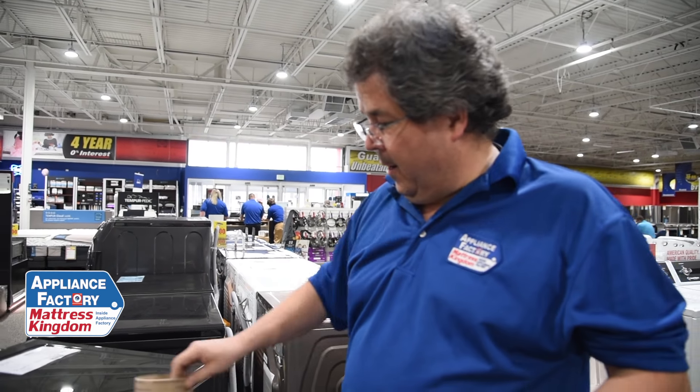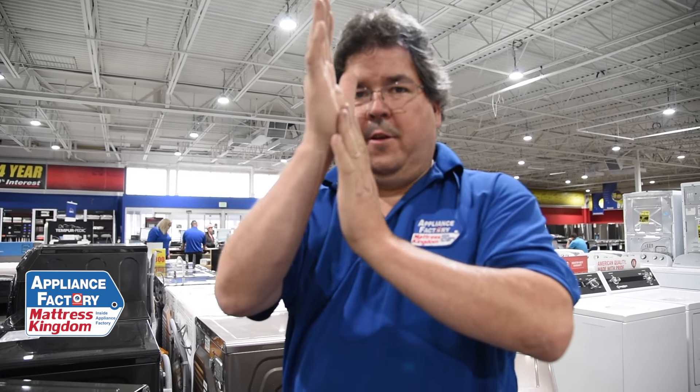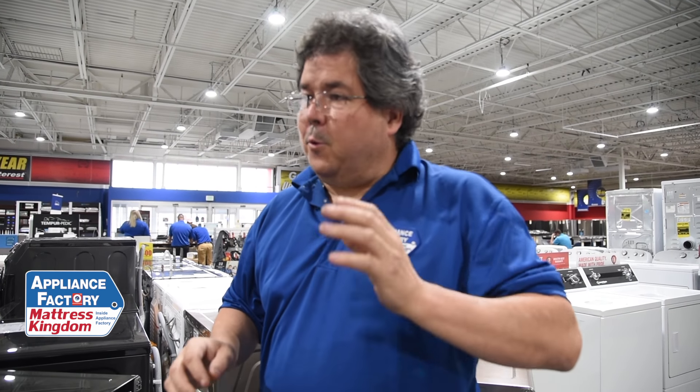Things can get piled up against the exterior vent. My vent is close to the ground on the side of my house, and my dog used to lay on it in winter because it was warm — she smushed it and cut off the airflow. Also, check that big silver duct coming off the back of the dryer — is it folded on itself, squished, or kinked? If you restrict the airflow, it's not going to go anywhere. Check all those things, and if they're still not working right, then you'll want to call somebody.